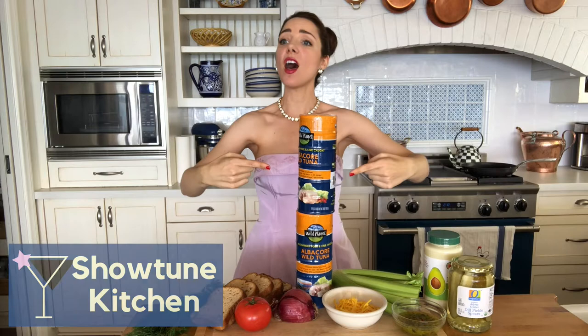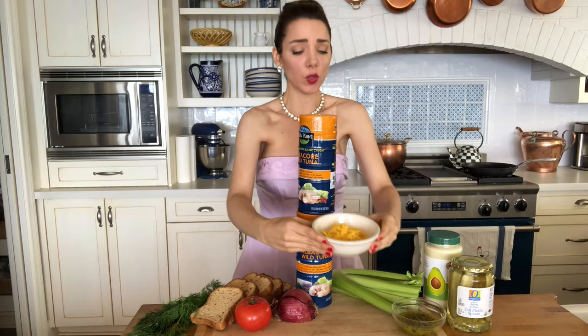Don't cry for me, Argentuna. I'll top you with cheese, then melt you. All through my child's dishes. I had resistance, but now I embrace dishes with fishes.